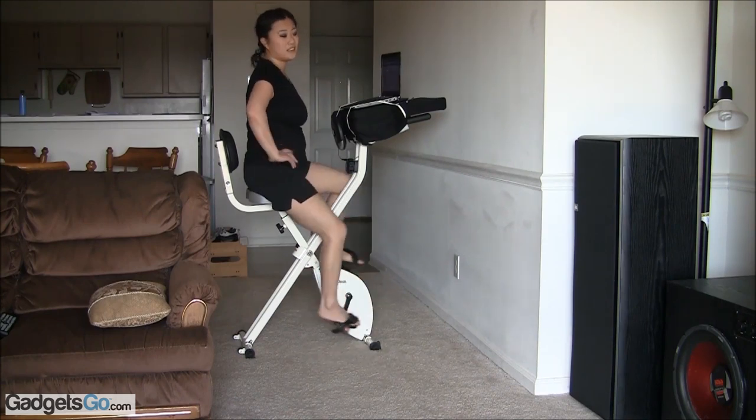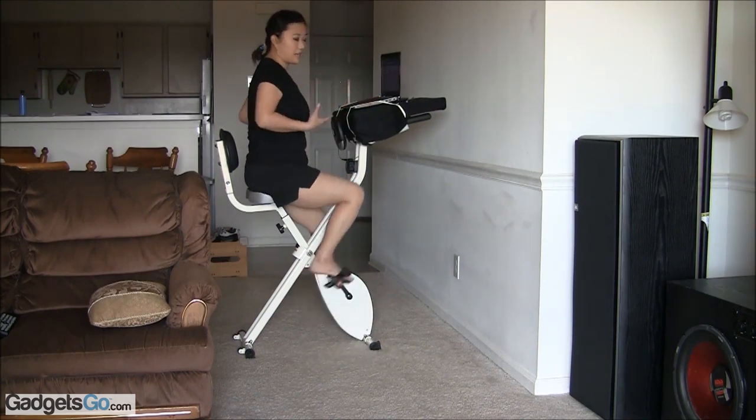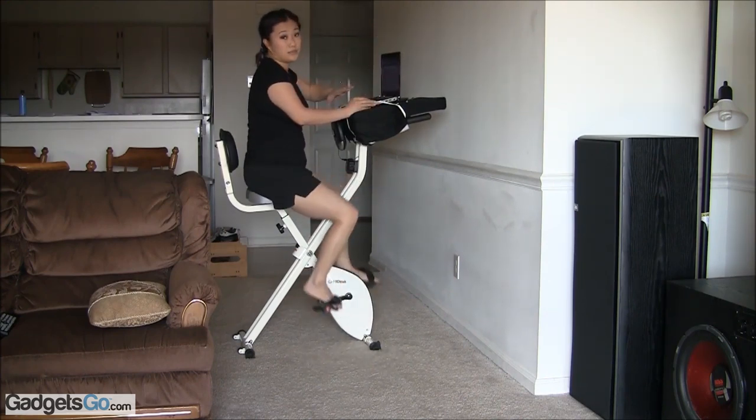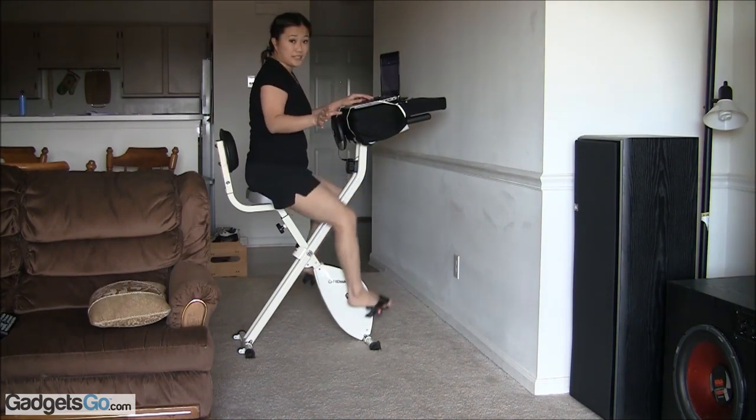I like it. It doesn't feel like I'm exercising. I'm getting a great workout — as you can tell, I'm breathing harder. And I like the fact that you can be on your laptop as well. It's genius. It's a perfect concept.